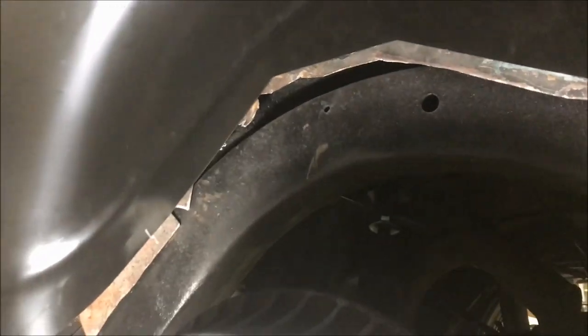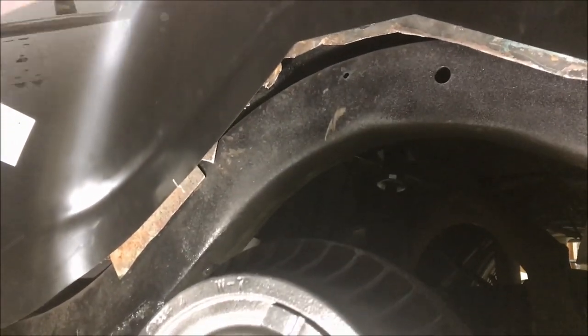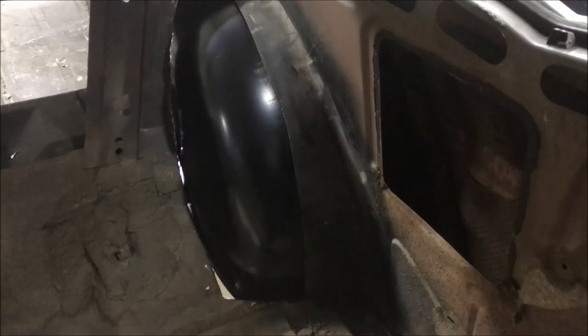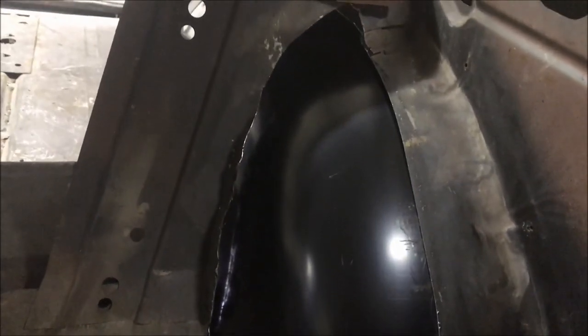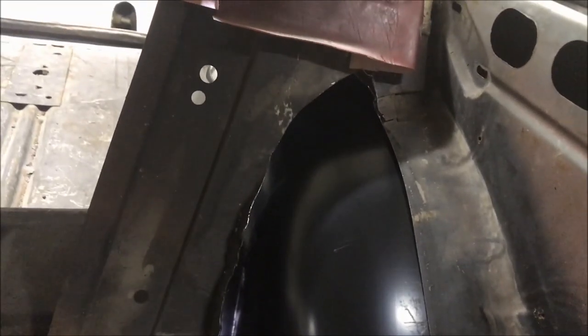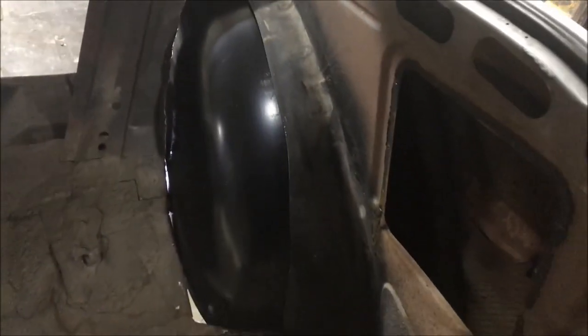From where the back seat is, it's fitting really well. I'll make a cut and do a butt weld along the top of the mini tub. So far so good.